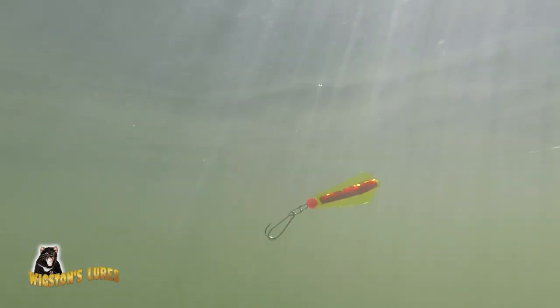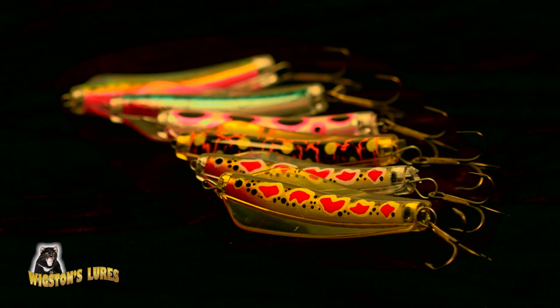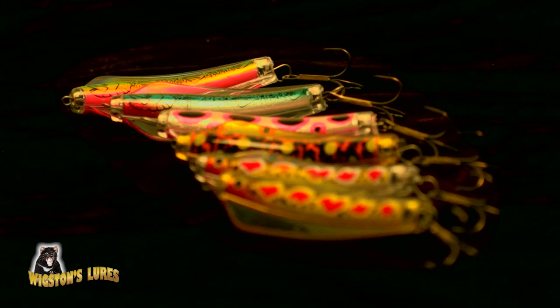Tassies have a really unique action and a fantastic trout catching ability, and the new colours that they've introduced are right on the money for all our top trout lakes.